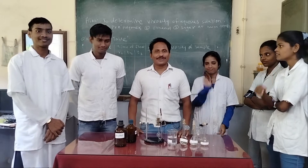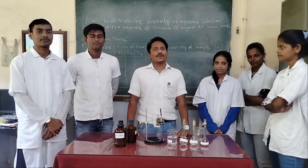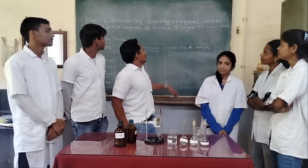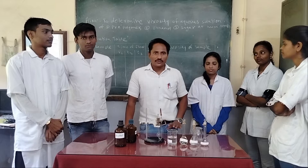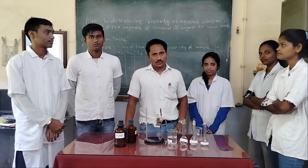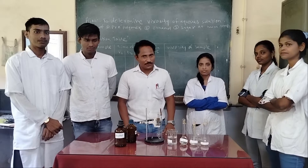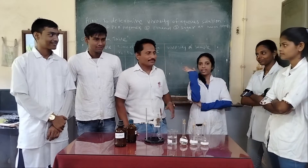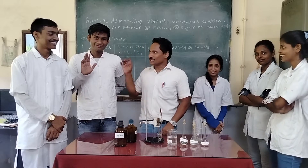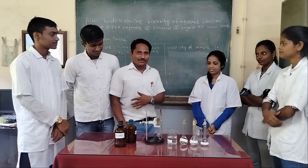Hello guys, so after a long break, today we are going to perform a practical to determine the viscosity of aqueous solutions of ethanol, polymer, alcohol and sugar solutions. These are the young scientists who are going to perform this practical: Nilou, Swathi, Triveni, Jandish and Sajid. I now request them to continue this practical.